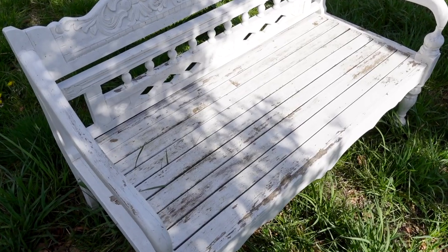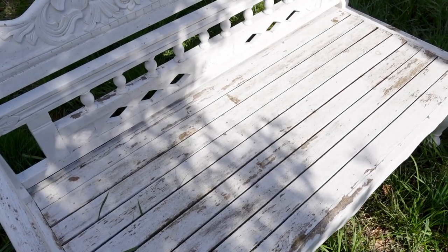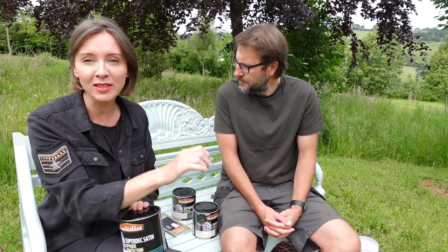Three years ago we painted this bench that we're sitting on now — it's a beautiful wooden Balinese bench. We painted it in Cuprinol, the Shades range, in a chalky white. It started to flake really quickly; we weren't that impressed. This is a permanently outdoor bench so it takes a lot of weather, but it did start to flake quickly, so we decided to go with Sadolin Superdeck this time.